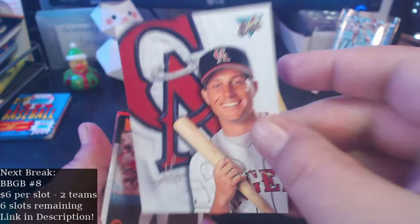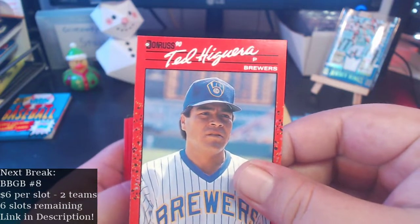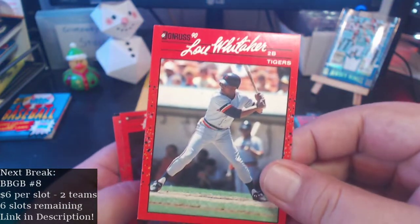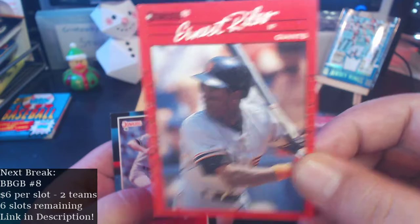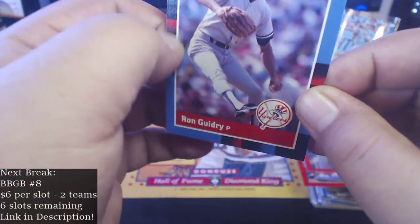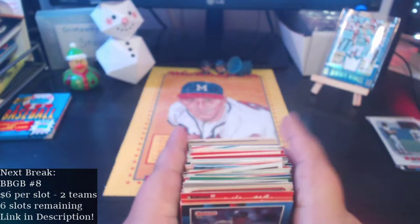Gary DiSarcina, here's a Ray Knight with the Mets, Tony Fernandez, Teddy Higuera, Danny Tartabull — another Lou Whitaker closing it out with some 90 Donruss — Walt Terrell, Ernest Riles, and closing it out with Ron Guidry 88. This card's got a print mark on it. Alright, so really the box itself wasn't that good, but one card did redeem it.